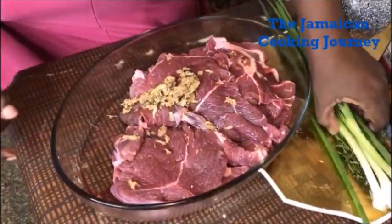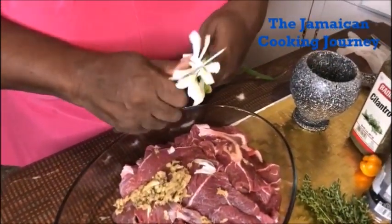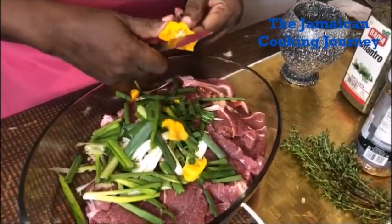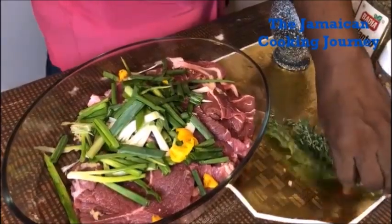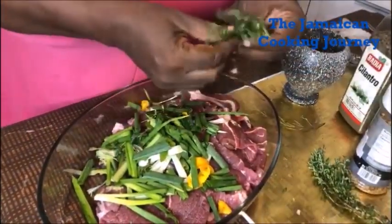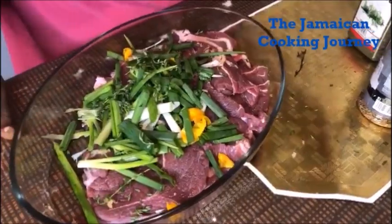The next thing I'm going to be putting in is some skellions, and I'm going to chop it off freehand. As a Jamaican, you know, I always like a few little pieces of scotch bonnet. And I have some fresh thyme here — I'm going to try to take off some of the leaves and keep away from the stalks in this dish. For three pounds, I think I have a good enough amount.